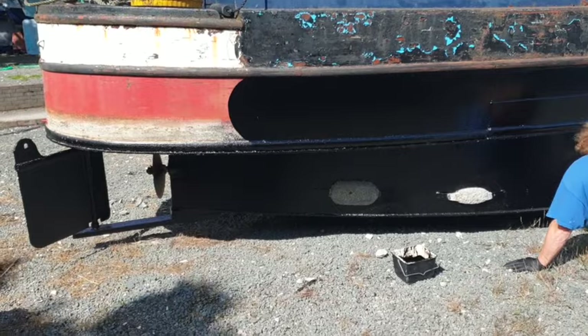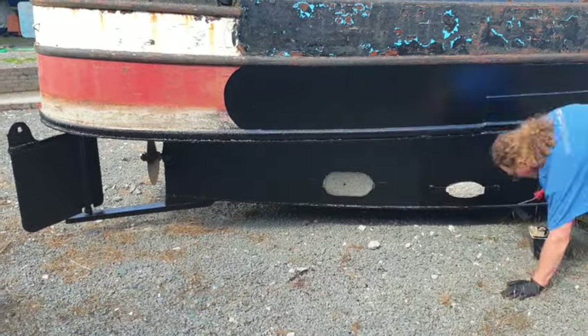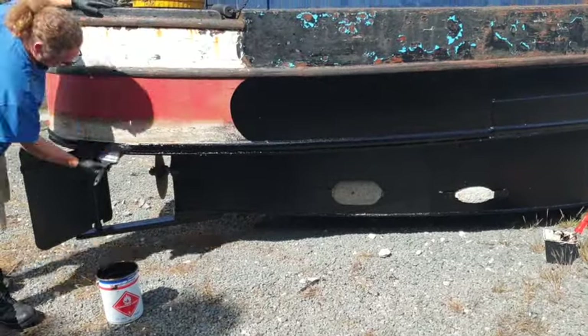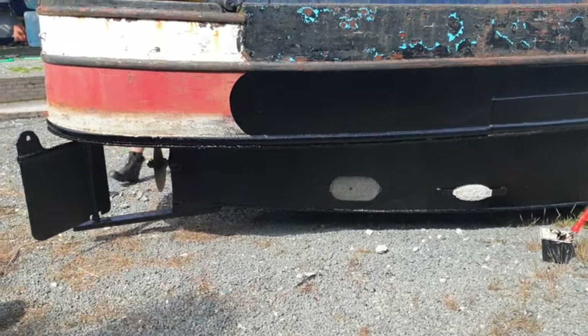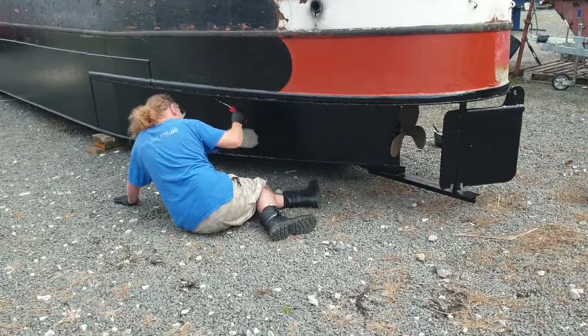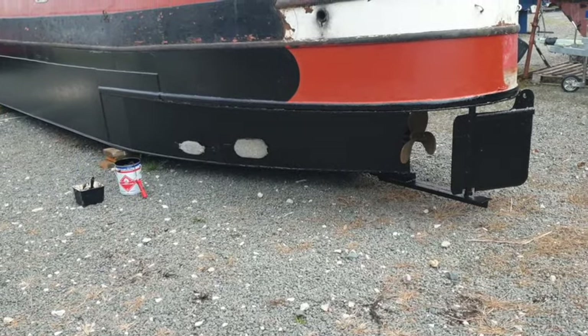Finally I'm going to do the swim and the skeg plate - I think it's called a skeg plate, please correct me if I'm wrong. We're doing that underneath part there. And there we are - I'm just on the port side now finishing that off and it all looks very smart. That's the second coat of blacking completed, just one more to go, and I'll use the roller for that one as well.